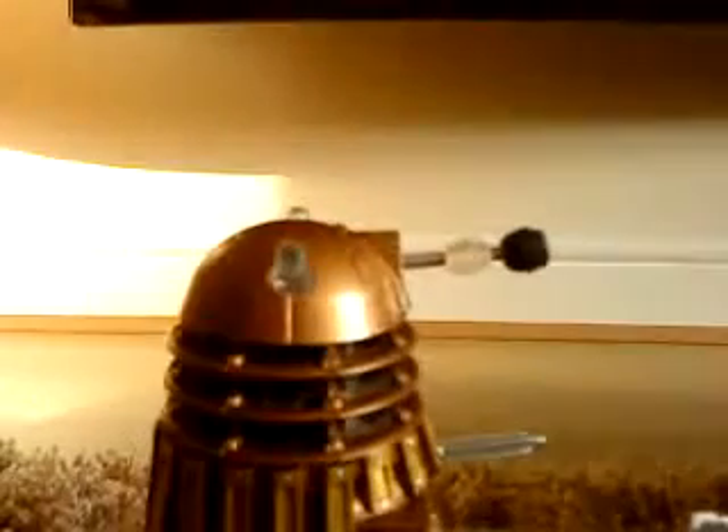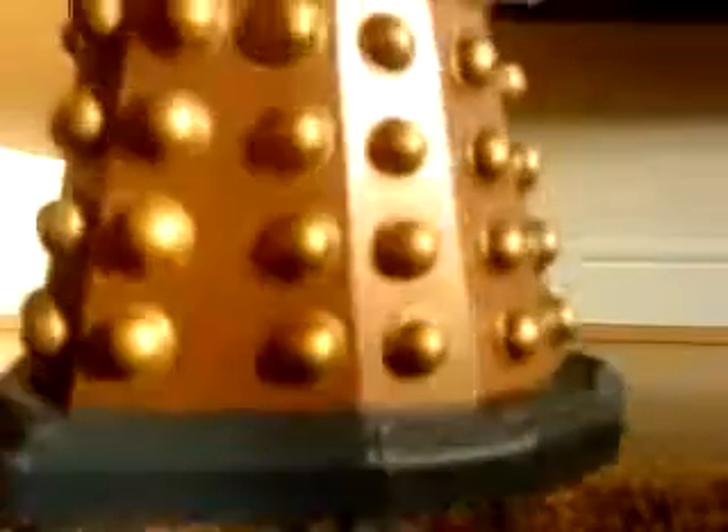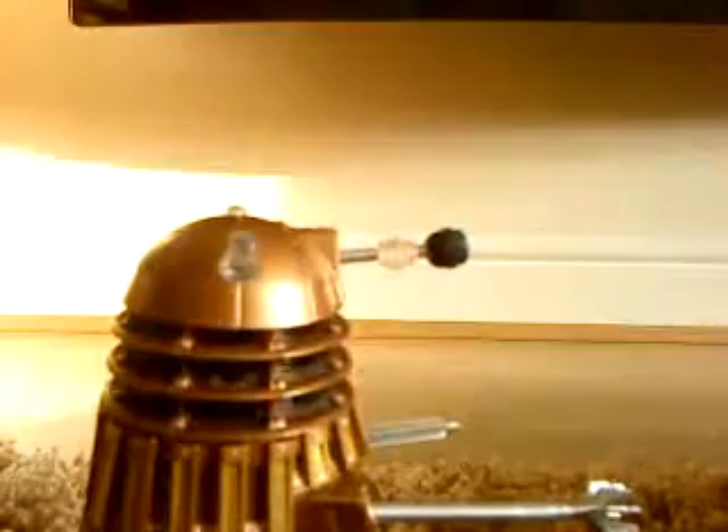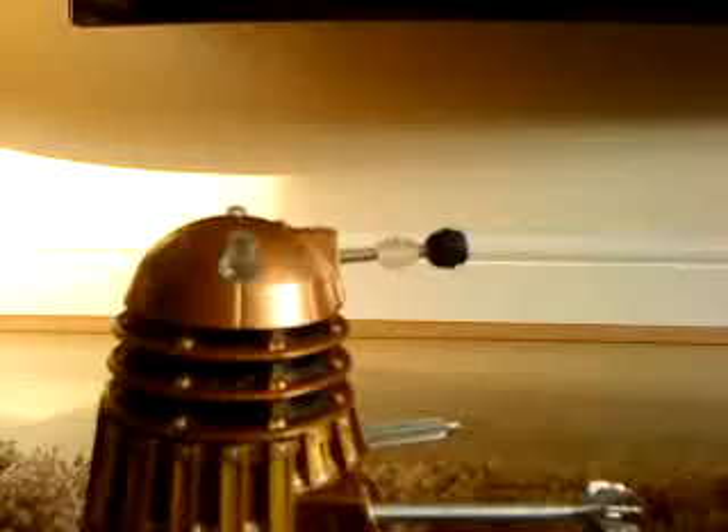It's got the detonator balls and the base. On this one the base is kind of a more of a better grey colour, because on the Supreme Dalek it's brown. Yeah, that's it for the detail on this figure.